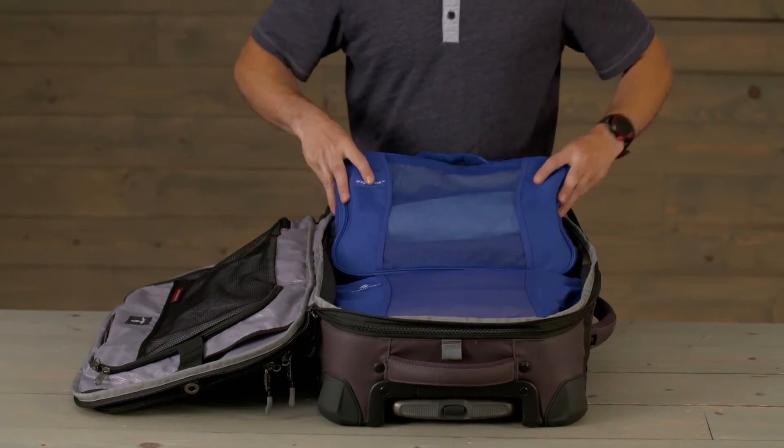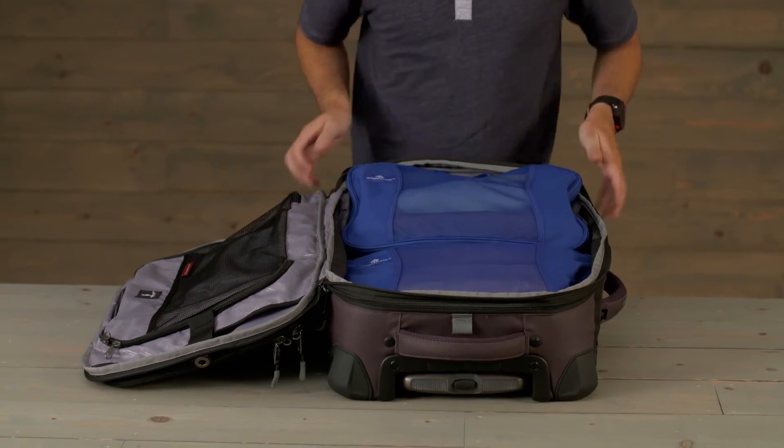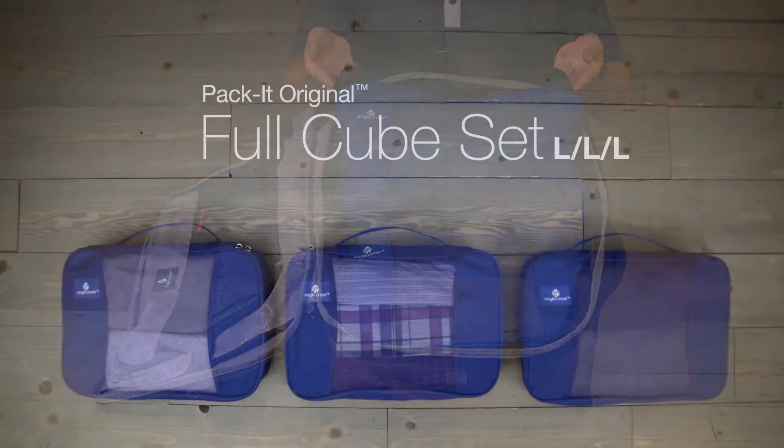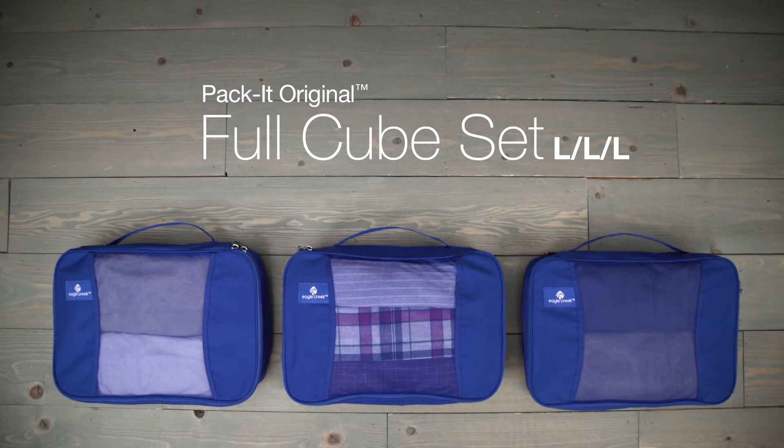Use them with other packing cubes and organizers to keep everything inside your travel bag exactly where you know it should be. Travel organized with Eagle Creek.